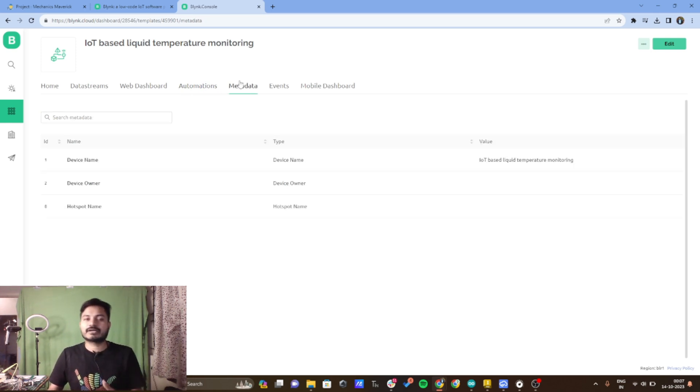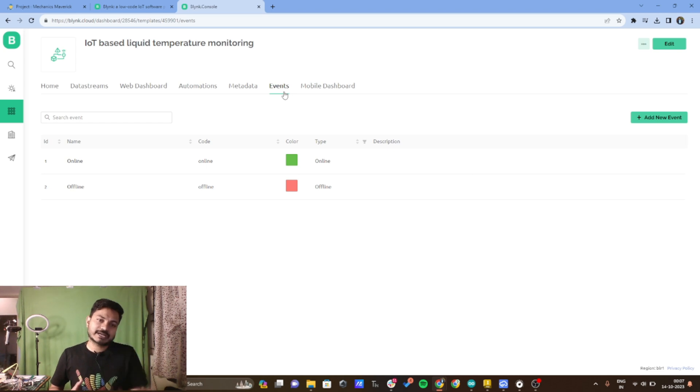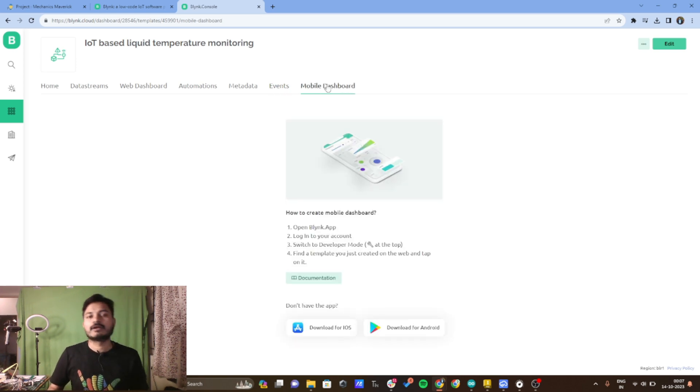Metadata contains all the information related to your device. In the events section, whenever your device connects to the internet it will notify you that the device is online, and when disconnected it will notify that the device is offline. I haven't configured the mobile dashboard yet, but to do so you need to install the Blynk IoT app on your mobile phone and configure the mobile dashboard there — I have already explained this in my previous videos.